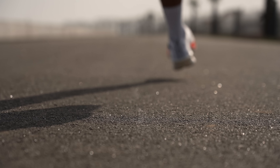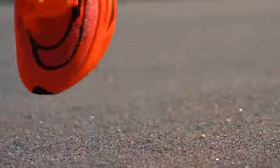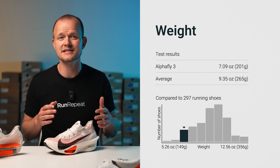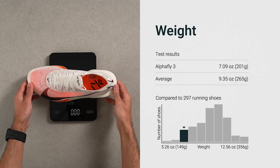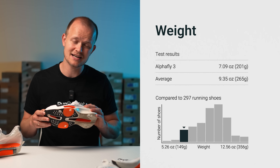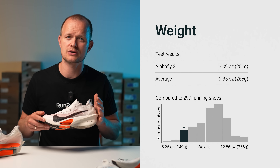Nike performed a tour de force by crafting the AlphaFly 3 to be lighter than the original AlphaFly while maintaining a more accommodating and stable design. The AlphaFly 2 was by no means a bad marathon shoe, but the consensus within the running community — and we agree — was that it was simply too heavy. On our scales it tipped at 8.5 ounces (240 grams), a hefty 19 percent more than the AlphaFly 3, which comes in at just around 200 grams.